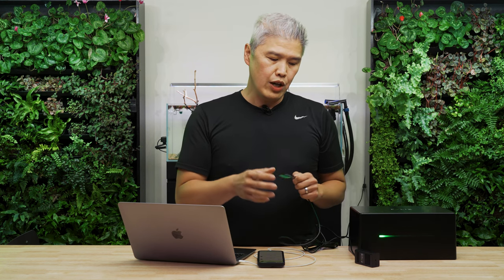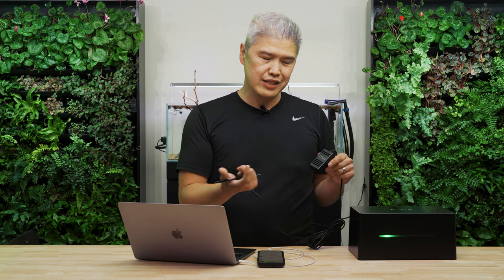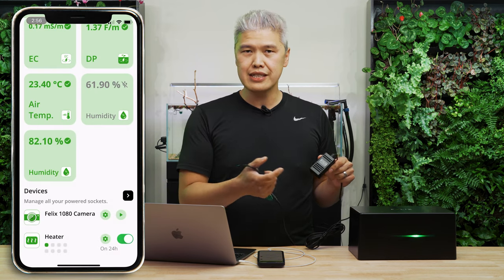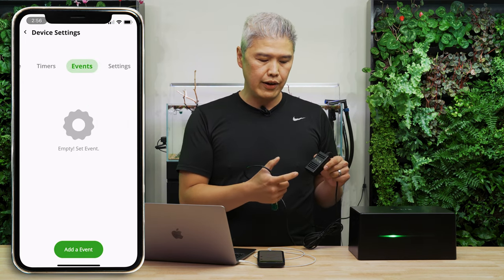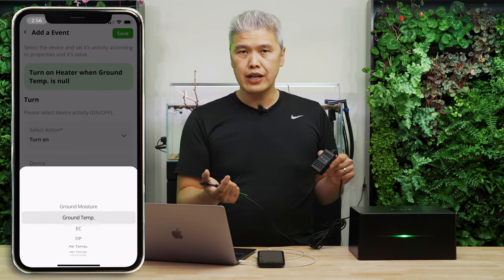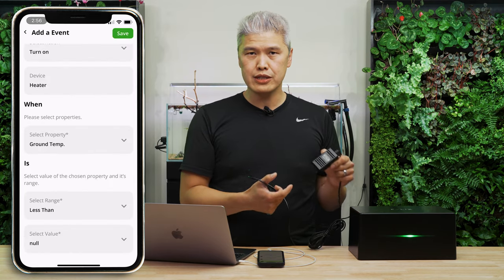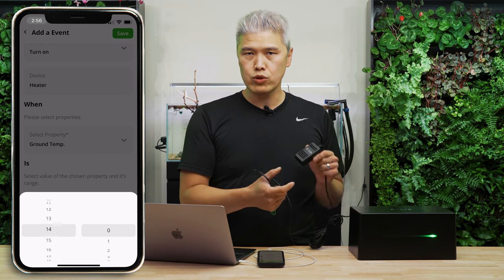One of the greatest things about our system is everything can be put on what we call events or rules. For example, if you read a very high temperature — say 28 degrees Celsius in your system — you could have Felix turn off your heater, turn on your fan, and turn off your lights based on what the temperature is. Those are the events and rules I mentioned.